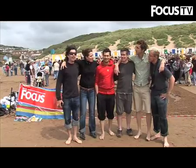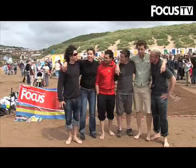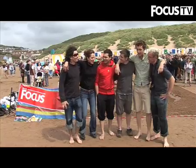Time's up — the judges are on their way round. Shall we reveal our creation? Ready, steady...